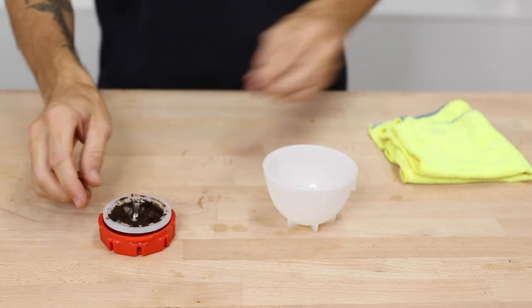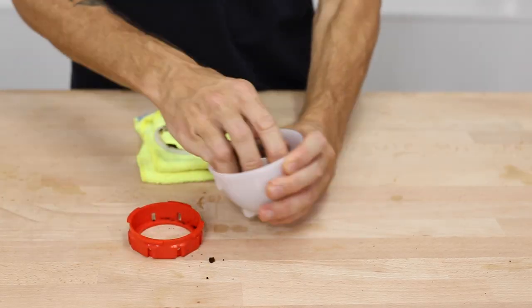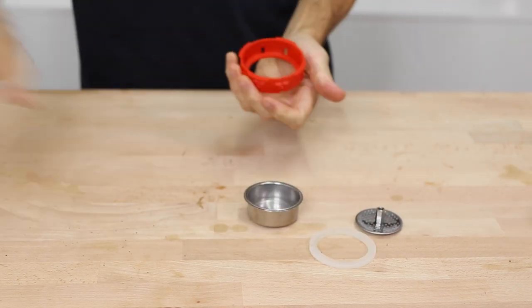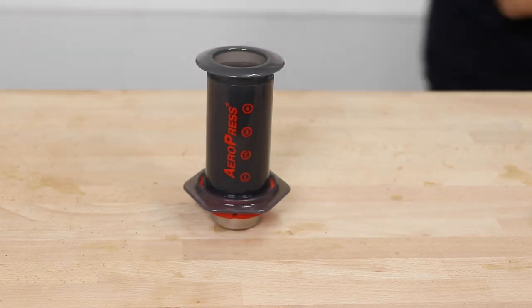To clean the Joe Presso, simply unscrew the filter holder, remove the filter basket and pop out the grounds, then give everything a quick rinse down and dry it to go again or store it away for next time.